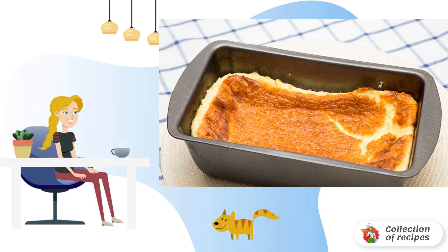Immediately after coming out of the oven, the egg casserole will settle a little, but this will not affect the lightness of the texture. It is better to serve it to the table hot.